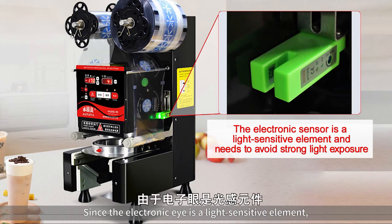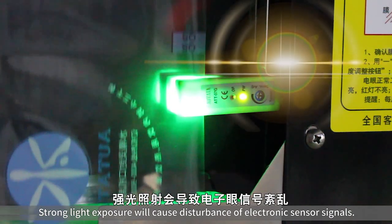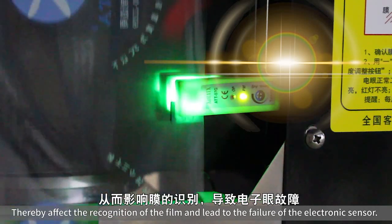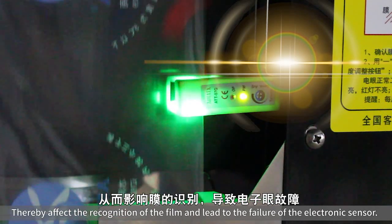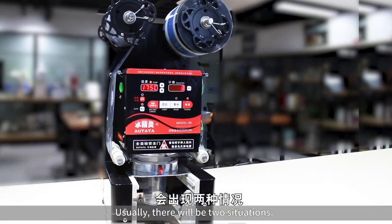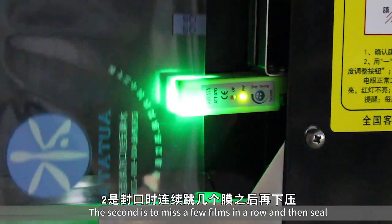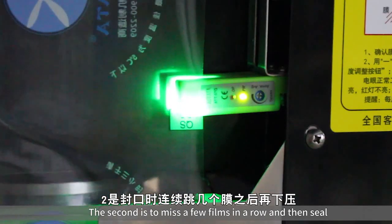Since the electronic eye is a light-sensitive element, strong light exposure will cause disturbance of the electronic sensor signals, thereby affecting the recognition of the film and leading to failure of the electronic sensor. Usually there will be two situations: first, only rotating the film without pressing down; second, missing a few films in a row and then sealing.